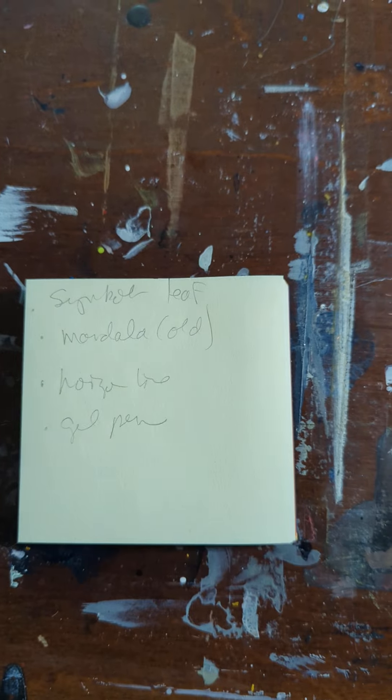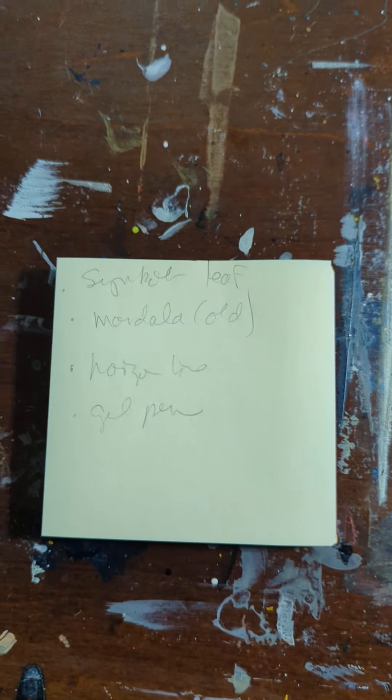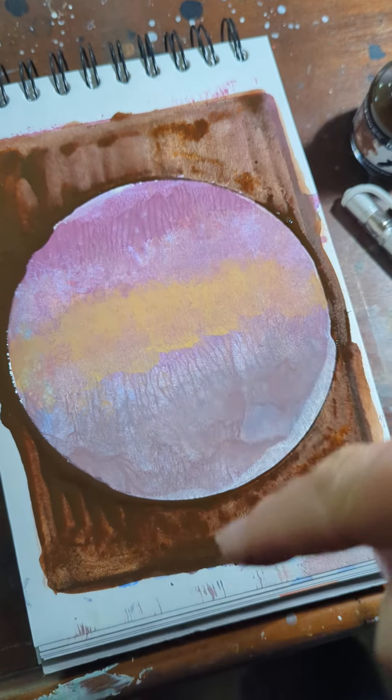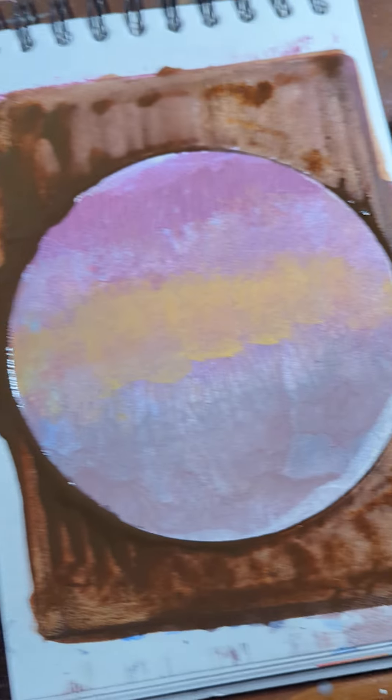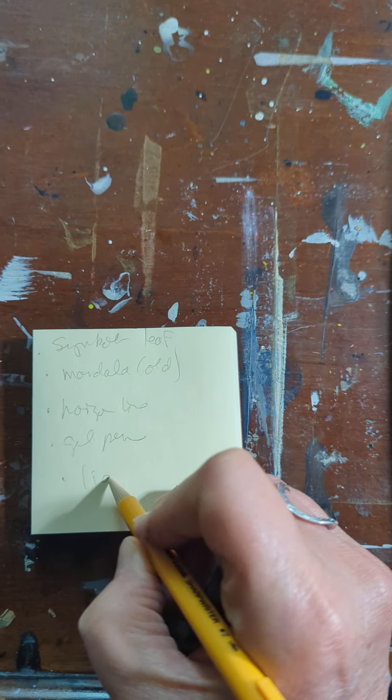I created a little list here and I'm pulling from another one of my 21-day sessions with symbols, and I'm thinking about putting a leaf shape in here somewhere. So leaf shape, I've got the old mandala, the horizon line, going to use a gel pen, I would also write on here — liquid acrylic.